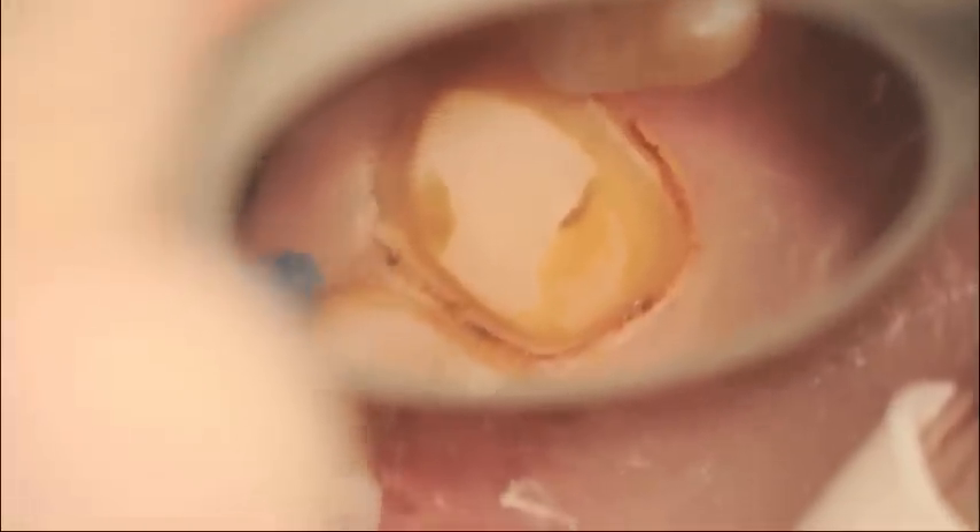We're progressively moving circumferentially around the tooth, constantly angling towards the tooth. Every time that a small amount of debris picks up on the tip, we stop and remove it with the wet gauze.